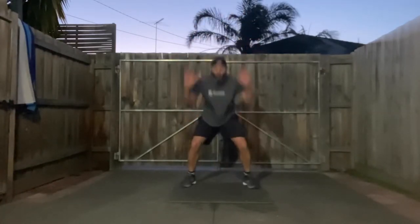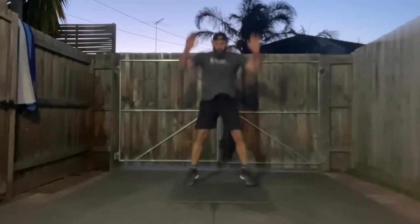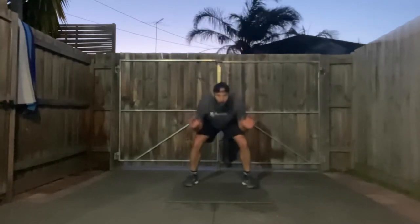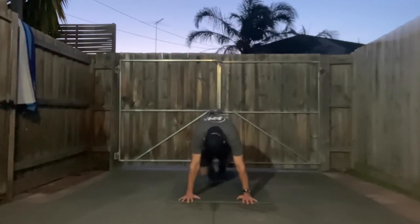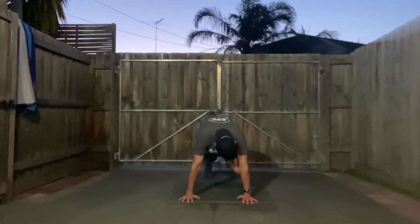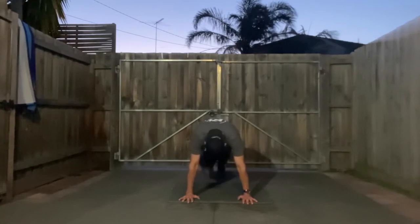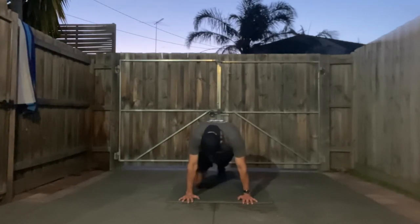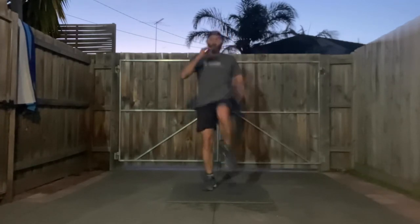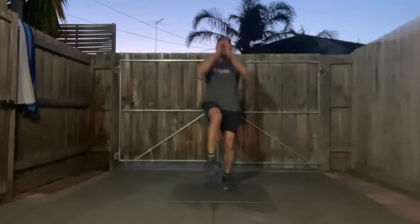Nearly there, a couple more exercises to go. 10 seconds — it's a push-up position. Three, two, one — knee-to-elbow. Stay in control. Getting up into switch kicks — four, three, two, one — knee up and kicking. Almost there, come on!